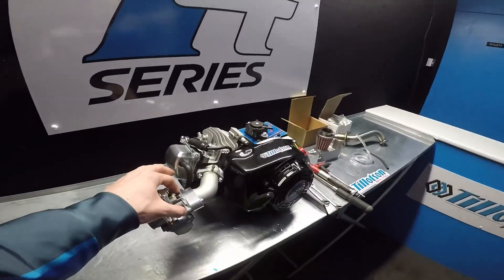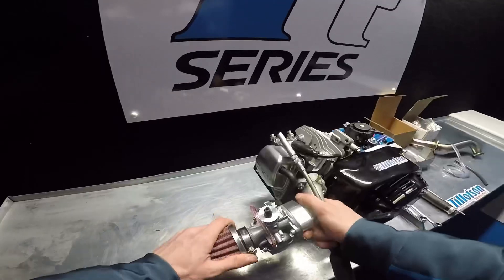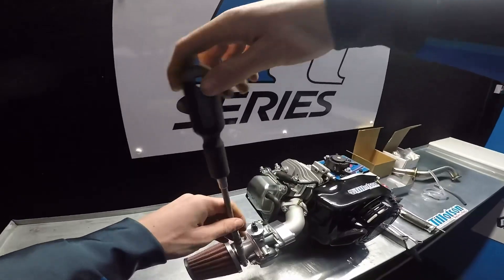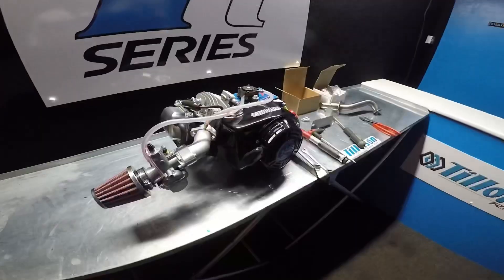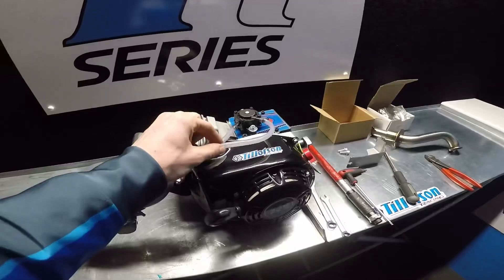The bolts are tight on the carburettor. Next thing to do is put on the air filter, which is quite simple. Just push it on and tighten up using a 7mm socket or a flathead screwdriver. The air filter is tightened up now and I've installed the fuel pipe and the pulse pipe.